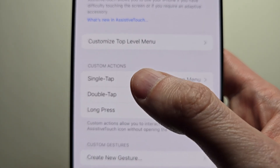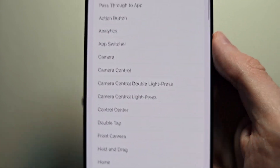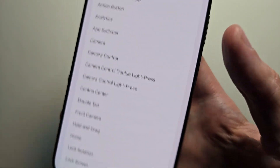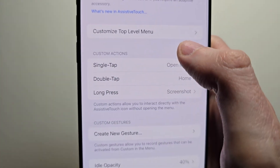From here you can adjust the single, the double, or the long press. The single I think is best set for the menu — it brings up this menu and you can customize here.